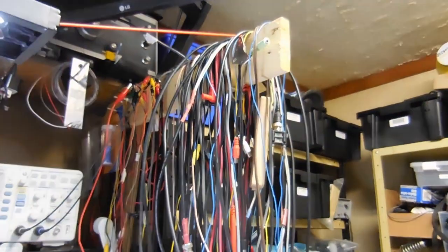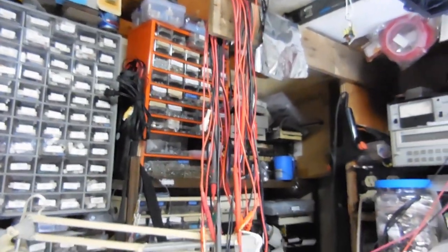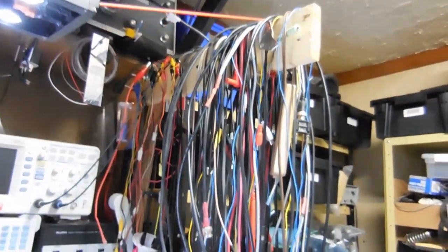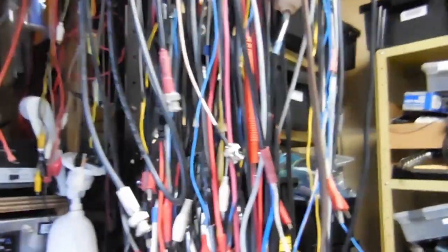Then I got all my test leads, clip leads, test probes, connectors, and cables hanging off this board. I got a little bit on this side too, but not too many — I try to keep this side clear because I access the wall of parts. We'll get to that. This is pretty much a little bit of everything — I still need to get a few cables with different connectors on each end and whatnot.